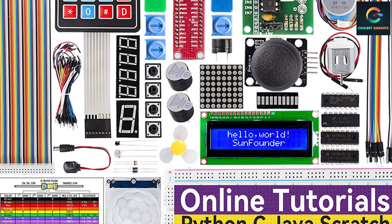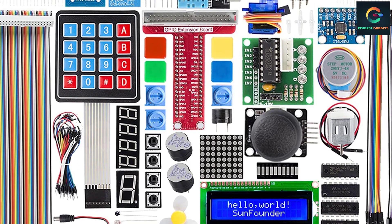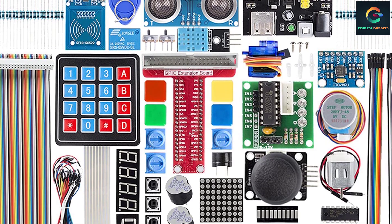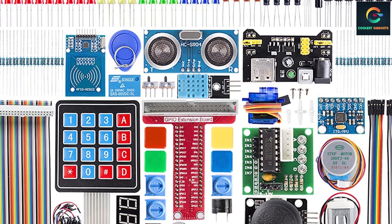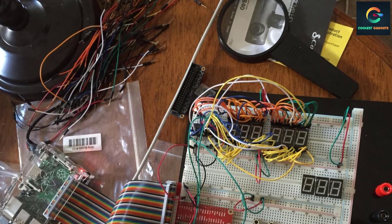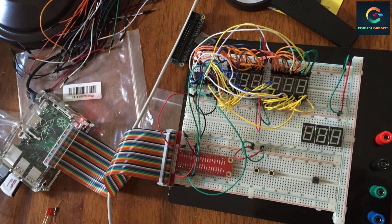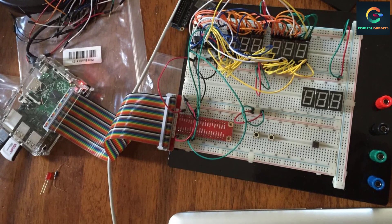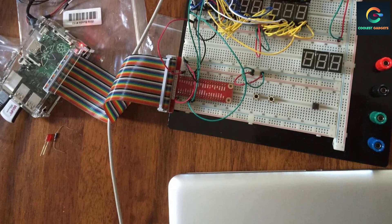Using the components and PDF tutorials, you can make 30 different projects to learn C programming, Python, Java, and some basics of electronics. As this is a supporting kit for Raspberry Pi, you must already have a Raspberry Pi and its supporting components. The reverse assist system in one of the projects consists of an LCD, buzzer, and ultrasonic sensors.